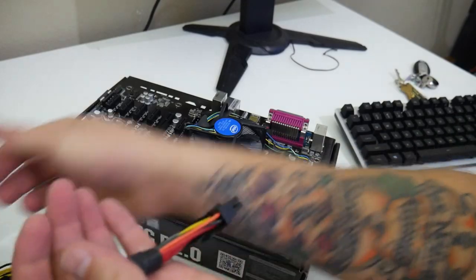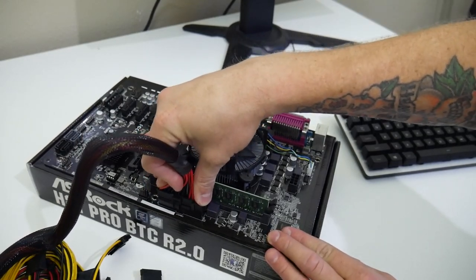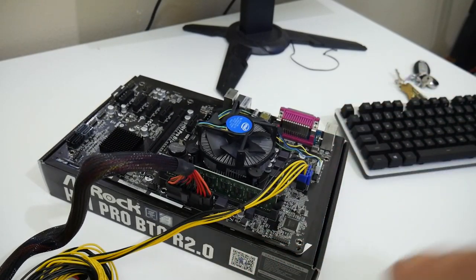Now we're going to boot into the BIOS and change some things. You'll be able to boot into the BIOS through the integrated graphics processor on the CPU itself — this motherboard has an HDMI out as well as a DVI out. You'll need to hook up the power supply: leave the motherboard on top of the motherboard box, take the 24 pin and plug it into the 24 pin plug on the motherboard, and the 8 pin CPU power and plug that into the motherboard, and then you will be able to boot into the BIOS.